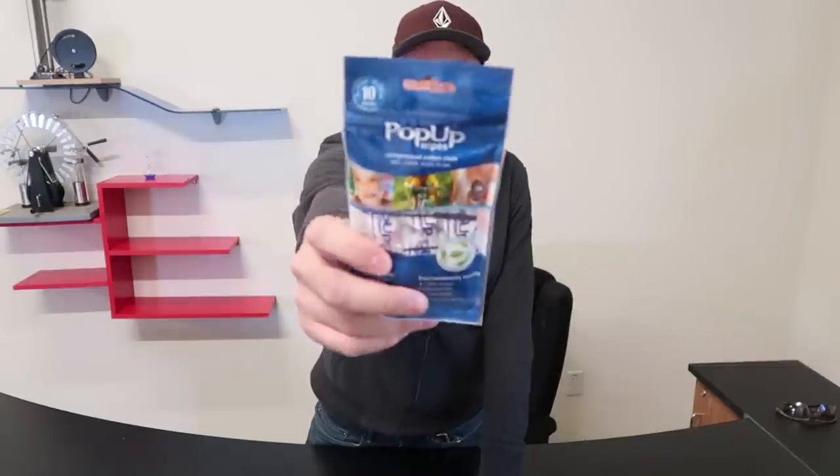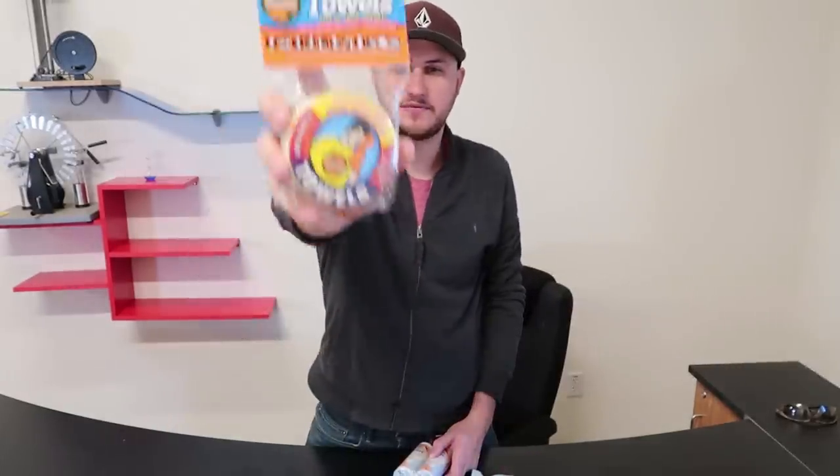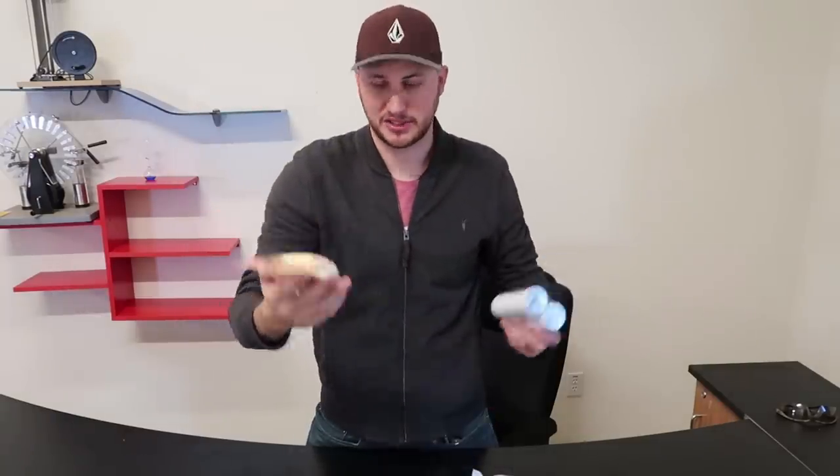What's up guys, for today's video I'm going to show you something pretty cool. A while ago I put to the test pop-up towels — you just add a little drop of water and they expand. I'll show it to you in a second for those who haven't seen. And this right here is a full-size beach towel that is compressed to fit in your pocket. So let's see what it's all about.